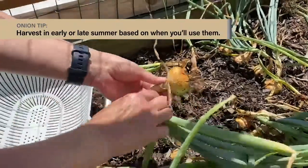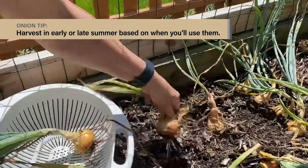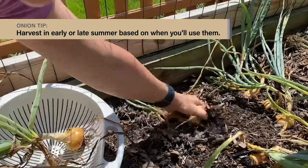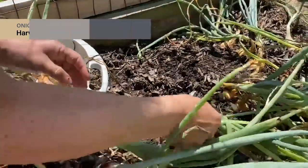Onions are quite versatile in that you can grow them for summer bulb harvest if you're going to use them right away. Or, you can leave them to mature in the garden until late summer for dry bulbs that you can store. For dry bulbs, wait until the green tops start to fall over and shrivel at the neck.